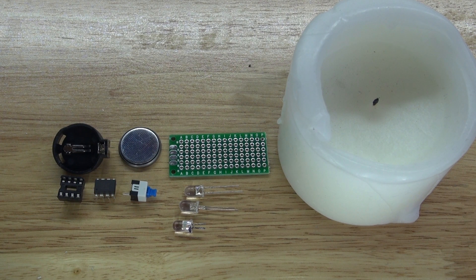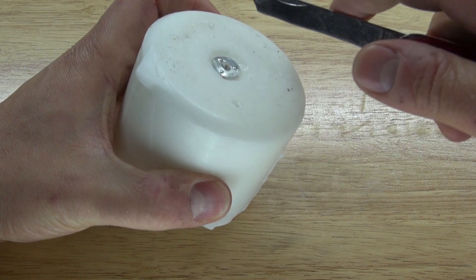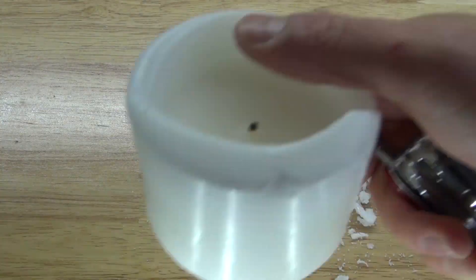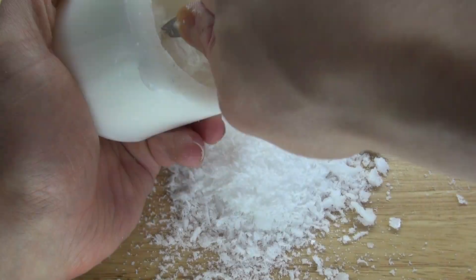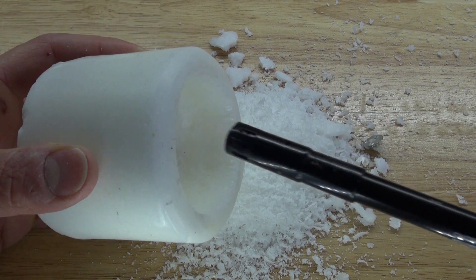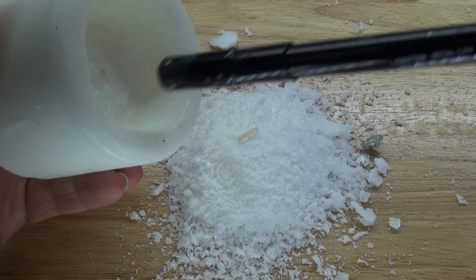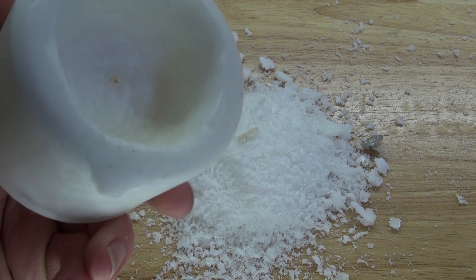Now let's go ahead and assemble this circuit. The first thing you need to do is take your candle and carve out the bottom to form a cavity. Then take your lighter and melt the wax on the inside. The reason for doing that is to make it nice and smooth inside, which will disperse the LED light better.